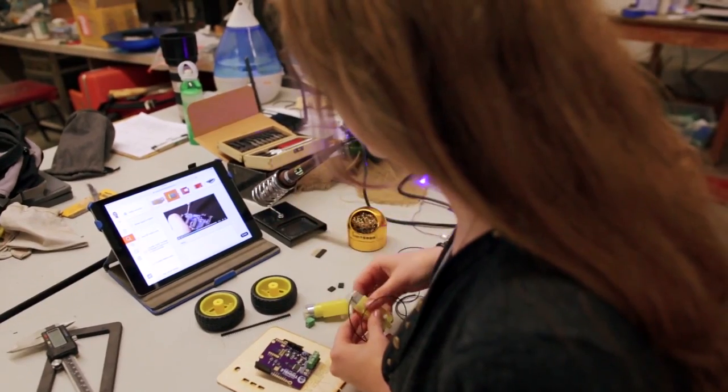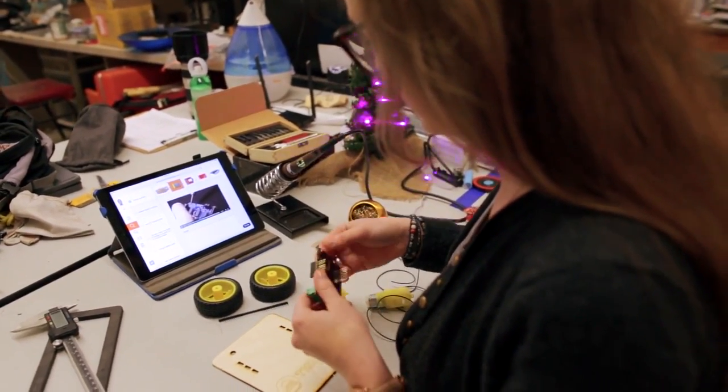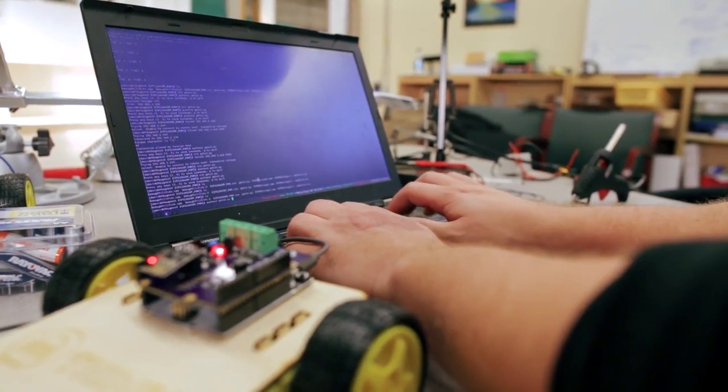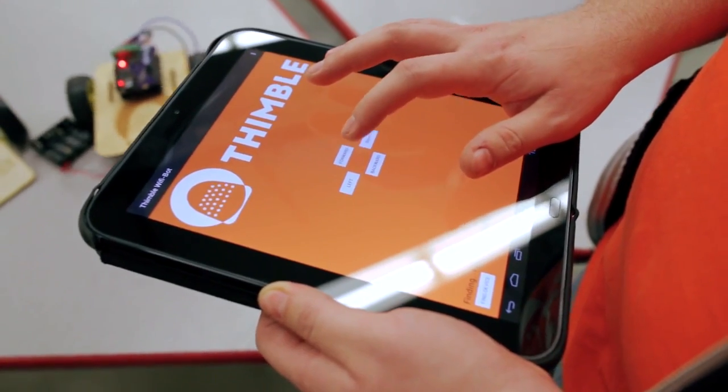We have videos, pictures, photos, and GIFs to guide you through how to learn to solder, how to put the robot together, how to program it, and how to program an Android and iOS app so that you can control the robot from your phone, your tablet, or any other device.